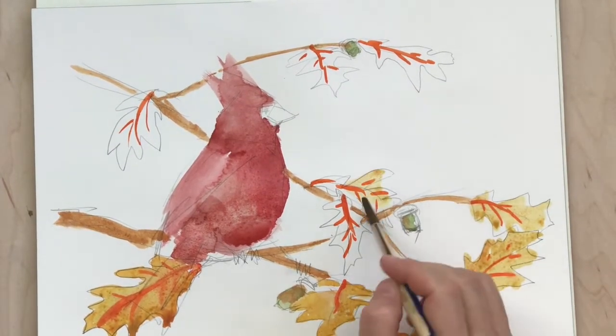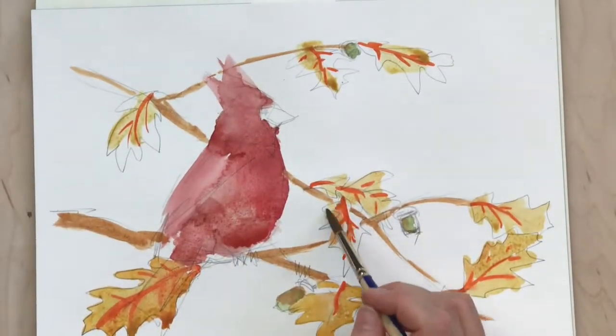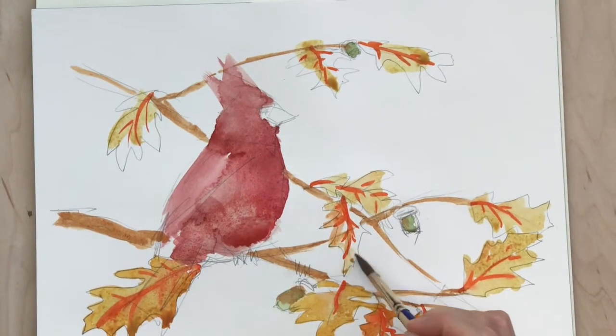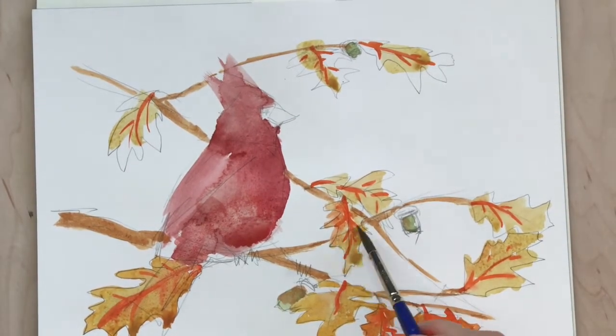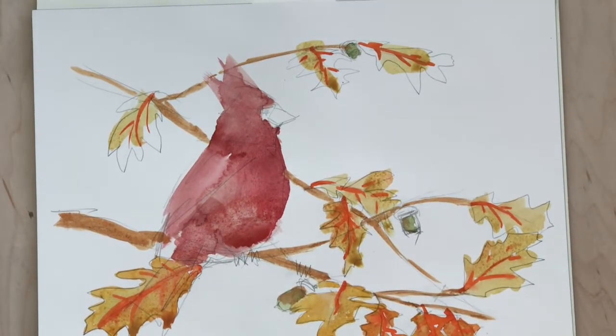So this is just the first layer, but I'm going to go back and do another layer on both the bird and these leaves, and finish the acorns. I'm also going to put another layer on the branches.